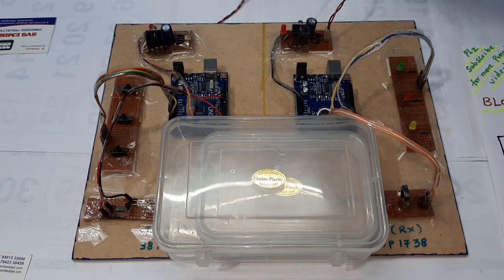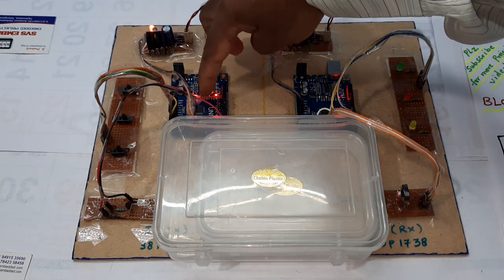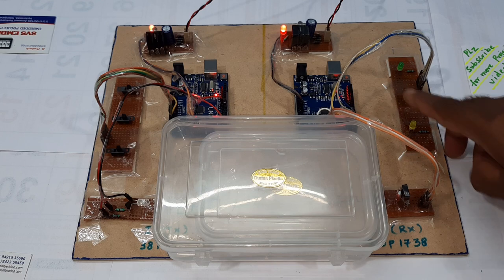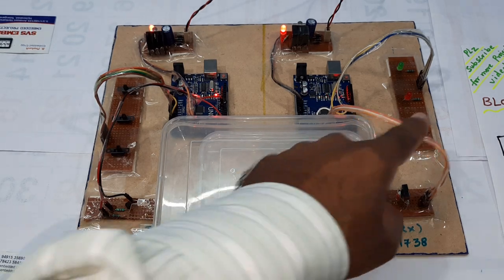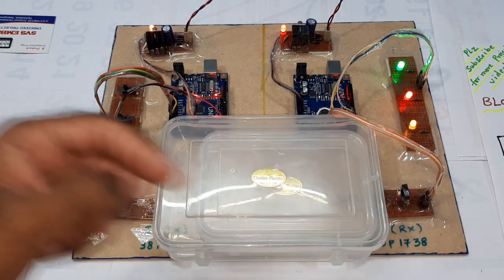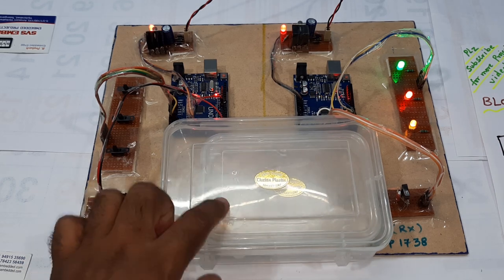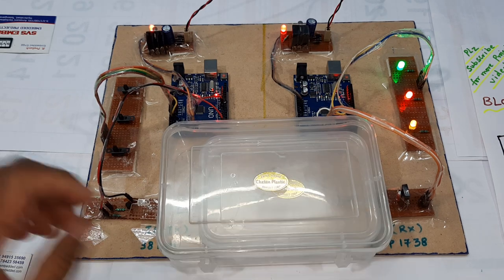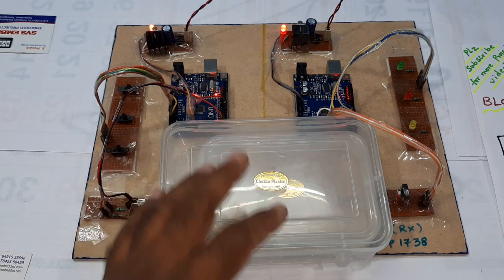Let's start. Two power supplies are on. Transmitter module with three switch buttons, IR transmitter, IR photodiode, and three LEDs. Now I am demonstrating underwater communication. Orange on — check it. Red on. Green on — all three on. I am pressing the switch buttons and the Arduino is sending data through the water bottle as the communication medium.